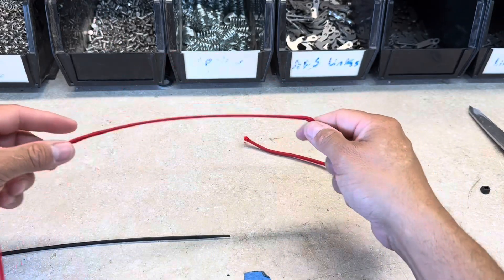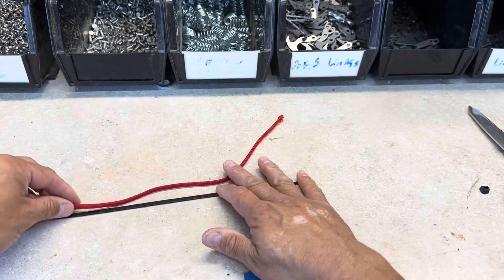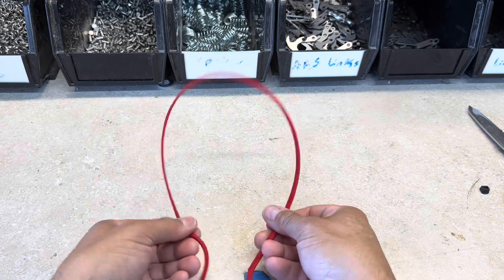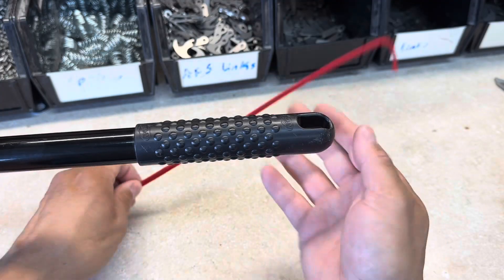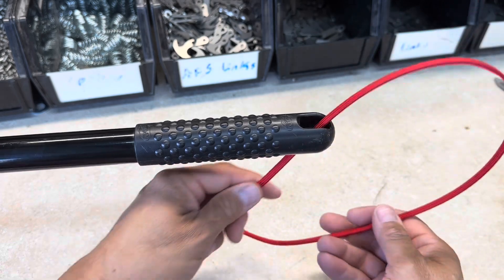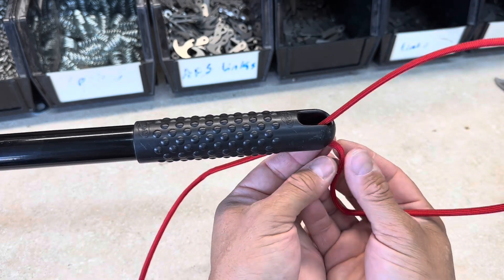You can see the zip ties in there, and we have enough room to slide our next zip tie over. Here we have the end of our broom handle. We're going to thread our cord and zip ties through, and then thread it through one more time.